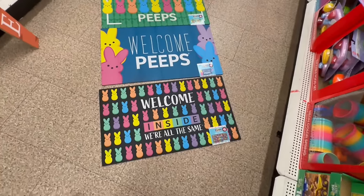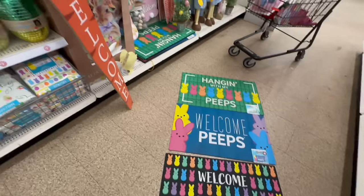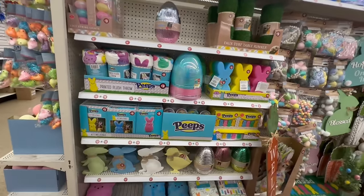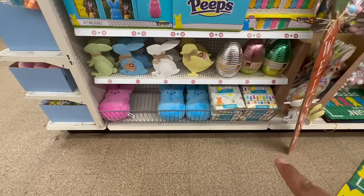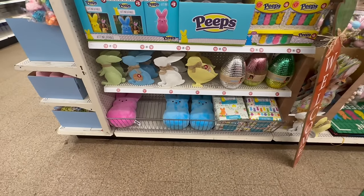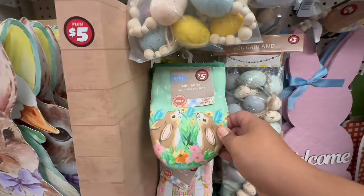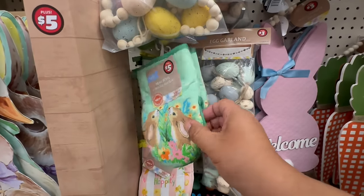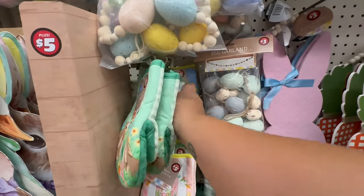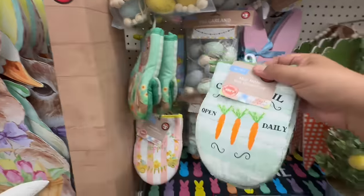You guys, this is insane — I am blown away by these finds here at Dollar Tree. They even have an Easter Bugs Bunny — I cannot believe this! I just filmed it and already most of them are gone — that's insane! And look at these little mini mitts with silicone grips for $5. Oh, hold on — I can't believe I missed these!